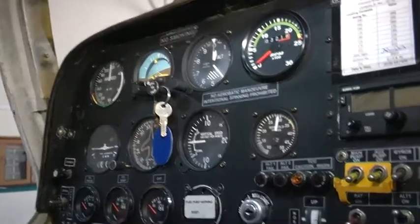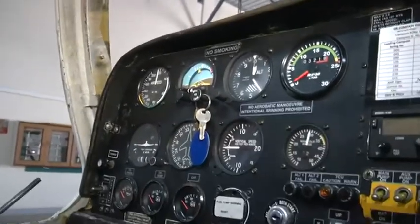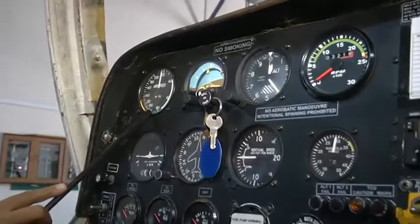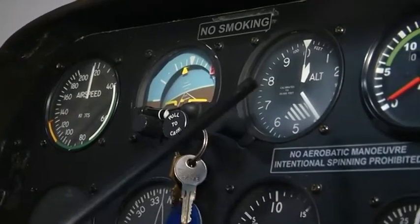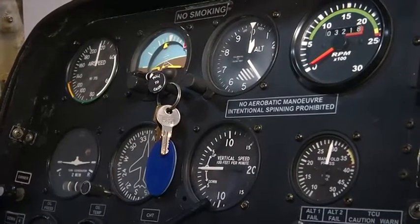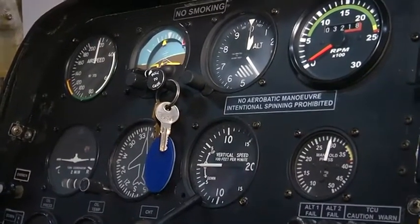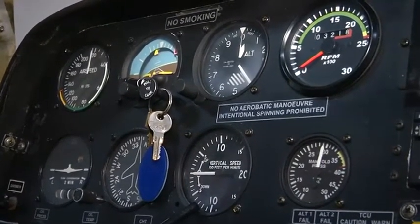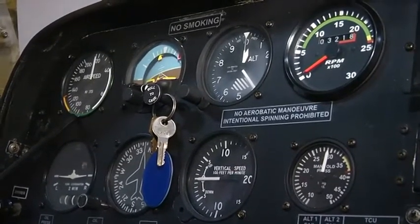Here is the instrument panel of the Hansa 3 aircraft with various instruments installed. Starting with the primary flight instruments: the airspeed indicator gives the reading in knots. The altimeter tells us the height. The vertical speed indicator, also known as the rate of climb indicator, tells us the feet per minute. These three are the pitot-static instruments; the altimeter and vertical speed indicator use static pressure, whereas the airspeed indicator uses total pressure — dynamic pressure plus static pressure.